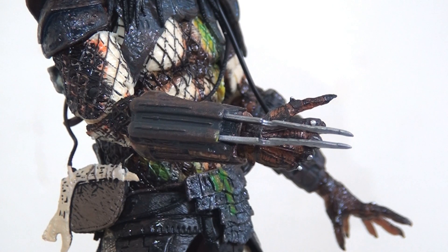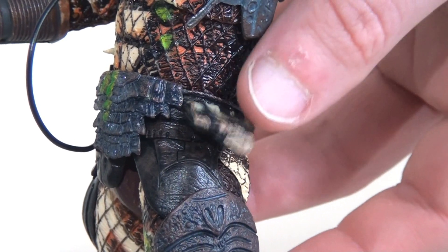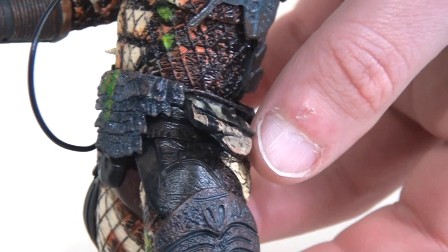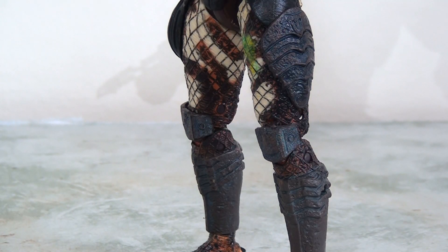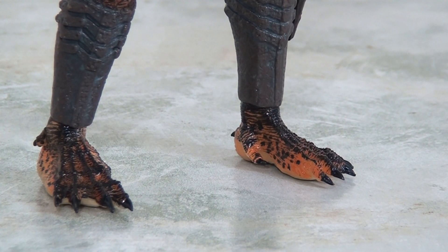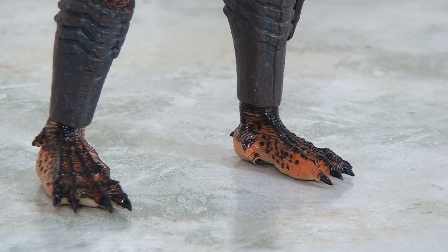On his right arm he does have that gauntlet with the standard Predator blades that we've come to know and love from this line — they do slide in and out of the gauntlet as well. He also has his various pouches, though these tend to be quite flimsy because they're held together with a very thin rubber line, and I'm always scared that these are going to snap off and break, so do be careful with those. There's nothing spectacularly different about his legs or shins — this is pretty standard stuff you'd see on most Predators. Likewise the feet are pretty consistent with most other Predator releases, though I would say this is a slightly brighter version — all the colours seem to be a little bit brighter than we've seen on previous versions of this particular Predator.